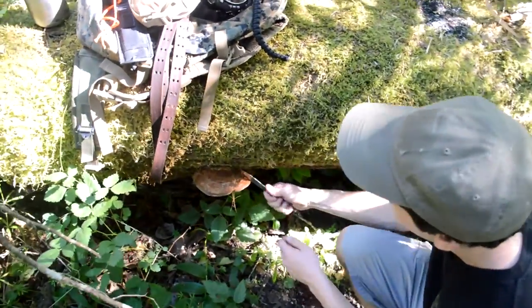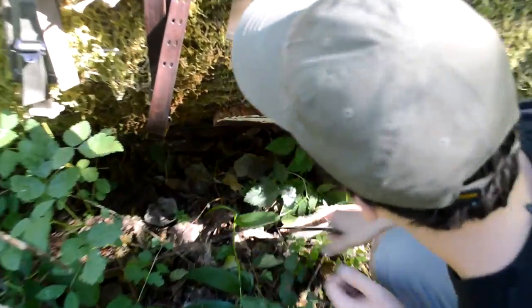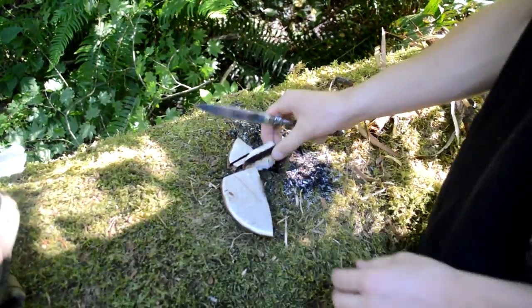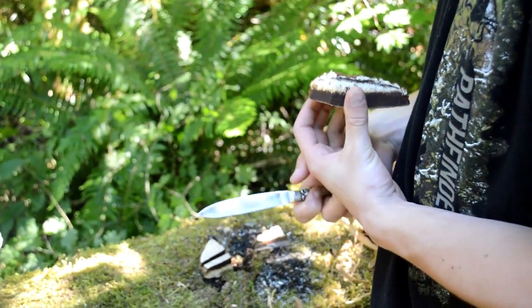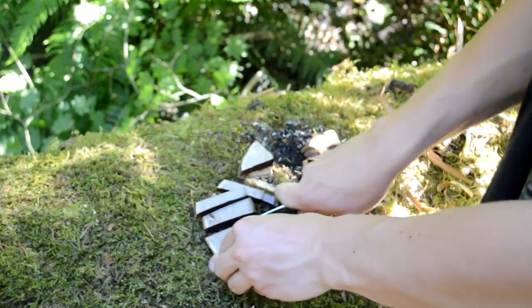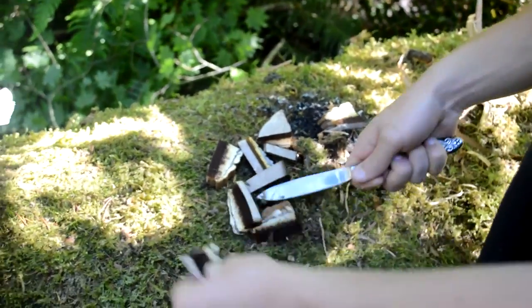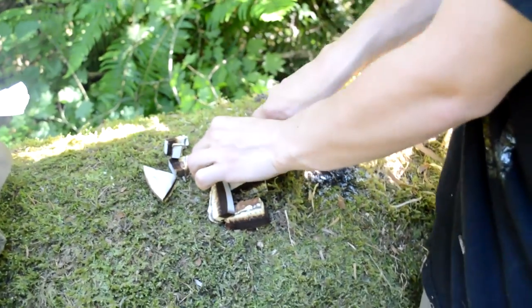I'm just going to cut off this fungus. If this was a fungus you were going to use for tinder or something like that, you can cut it off and process it up. This is what is called turkey tail fungus, I believe. If you want to cut it up into pieces you can do that — whatever fungus you've got, anything you need. Food processing is going to be amazing with this knife. It smells like radish, and dirt.